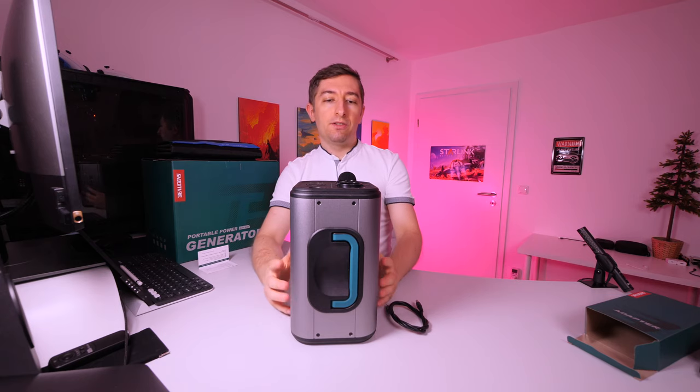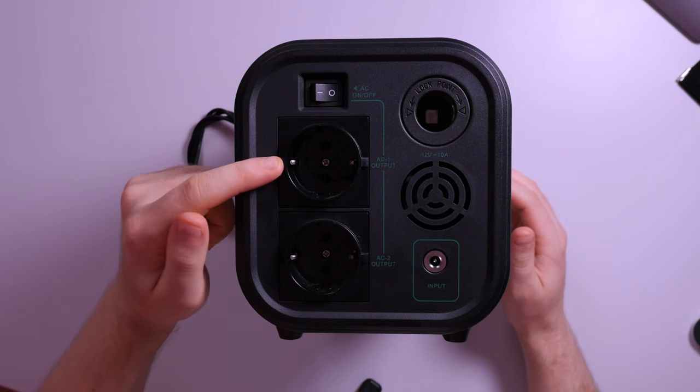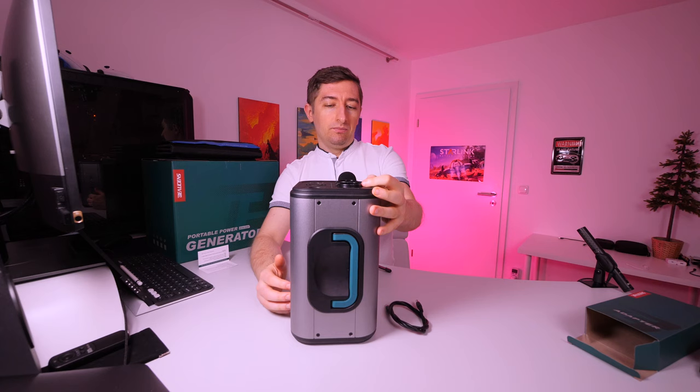600 watts is quite rare in this category of products — normally for this size they would have only 200 watts, so I think this is a good point. I tested this with an Xbox One X and an Xbox One S and was able to draw around 180 watts without any problems, so it should work fine.